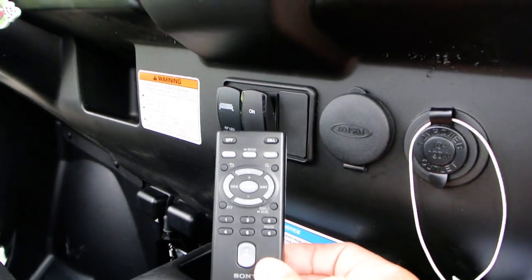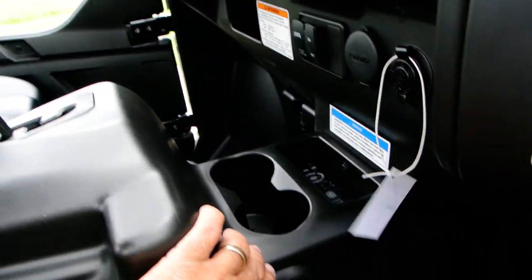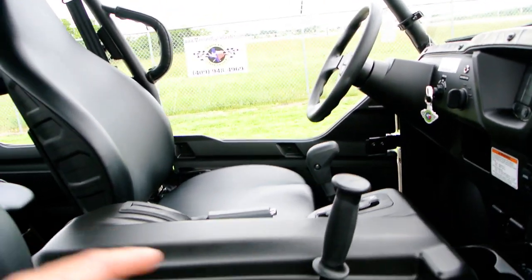Of course you have a 12-volt power outlet there if you're charging phones and all that stuff. The Sony radio we installed has a remote. The Terex 4 does have four drink holders — two in the front, two in the back — and power outlets in the back as well.